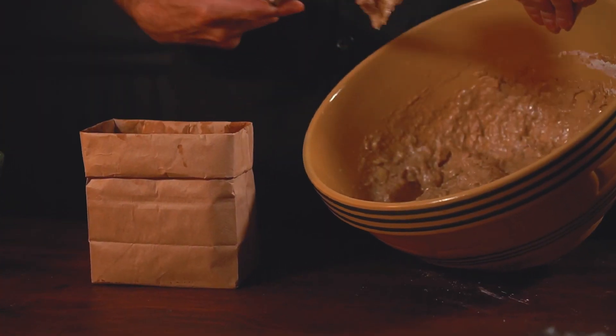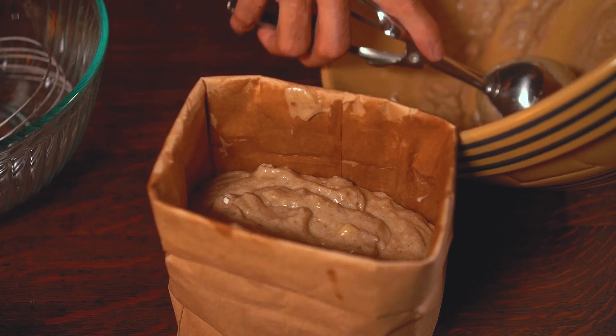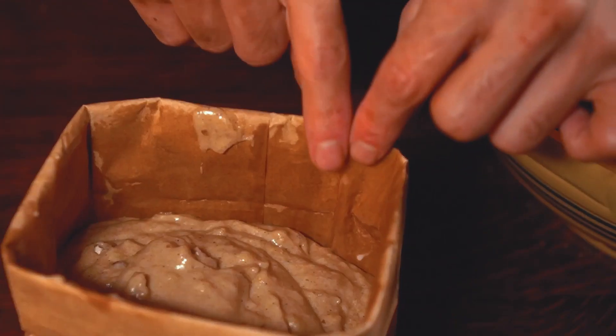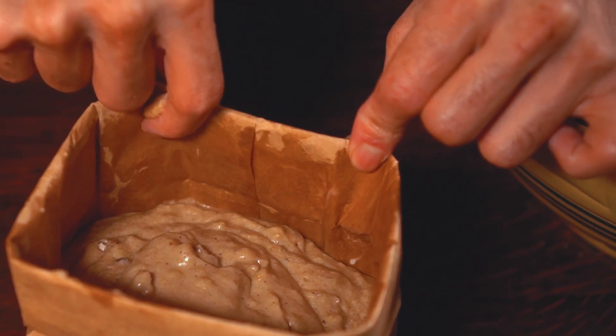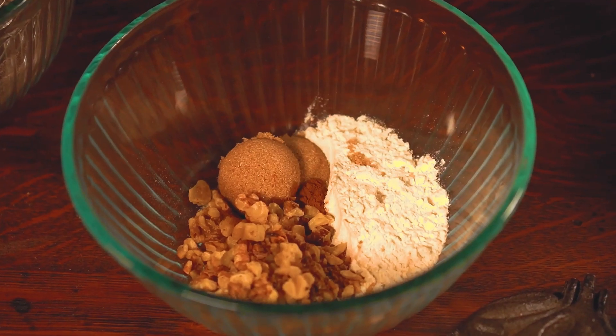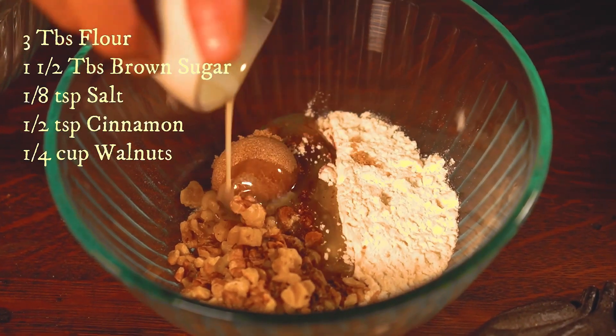I scoop the batter into the brown buttered bag, wipe off the mess, and add the crumble. The crumble is super easy to make — it's basically all these dry ingredients and a little bit of butter. I'll leave the recipe down there.